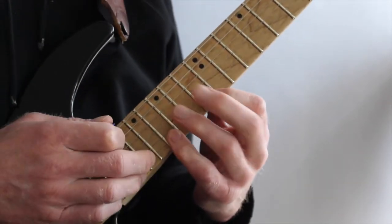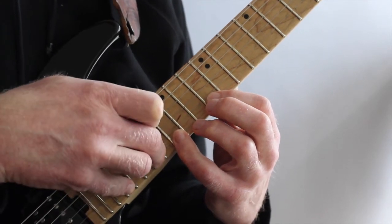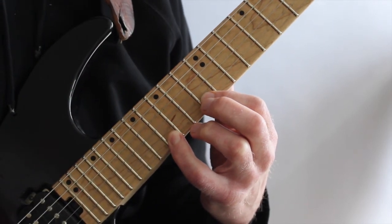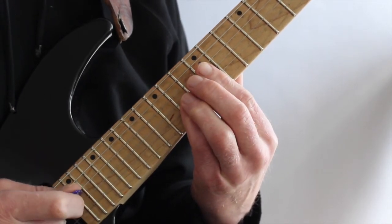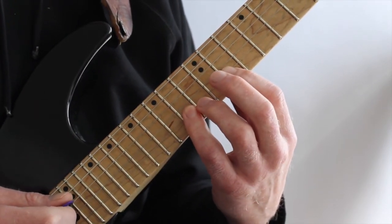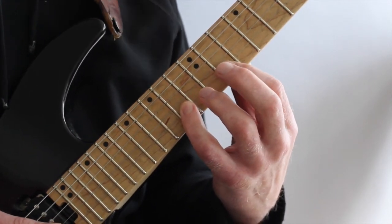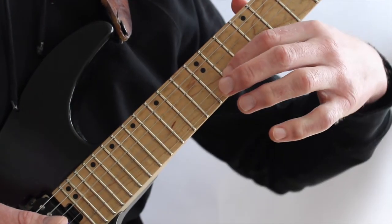Getting very much a pentatonic kind of sound. Hammering on to 16, then I tap 18, and my little finger taps the 21st. Pulling off from 21 to 18, then pulling off into the fretting hand — pulling off from 16 with the little finger to index finger on 13. Then I hammer on, or you can use the pick — there's nothing wrong with that — on 14 with the little finger. 14 on the B string, pulling off to 11 using the index finger, then sliding the index finger from 11 back to 9.